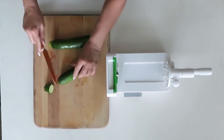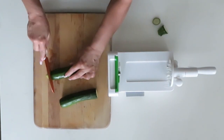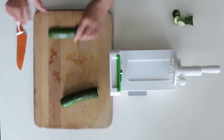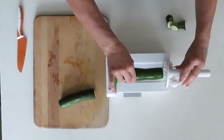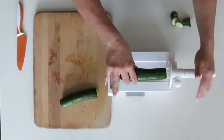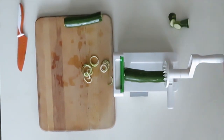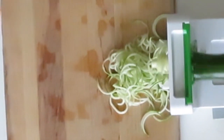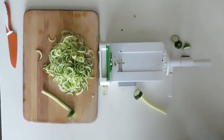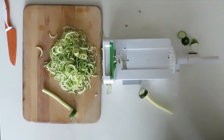Just get your zucchini and cut the ends off. Today I'm only going to be doing two. Once you get that done, just put it in the middle and squeeze it together, then you can just start turning that lever around and start spiralizing. This only takes less than a minute to spiralize one, and then there you go — I got two of them done.